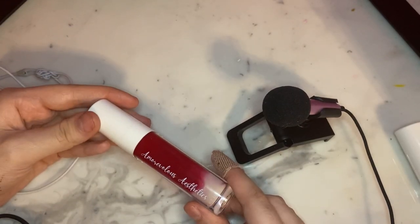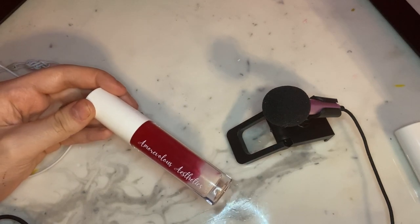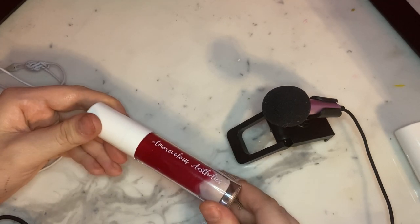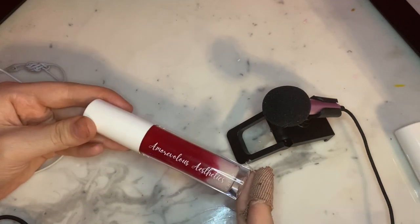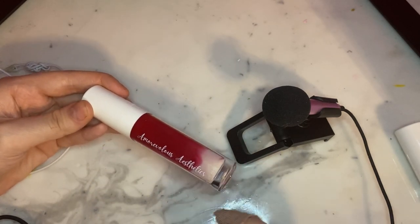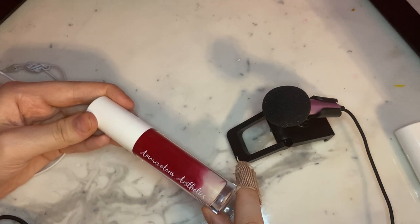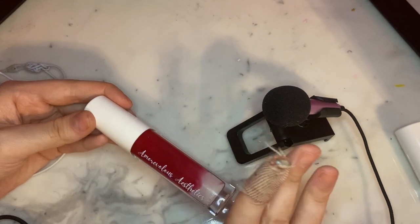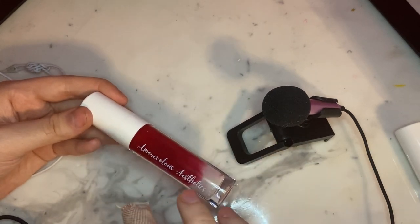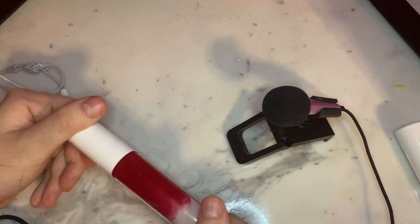The next gloss I purchased was Cheesecake Dreams. This is, I'm pretty sure, strawberry cheesecake flavored, and she has begun marbling her lip glosses. This is one of the marbled glosses, and as you can see, at the bottom it's a really pale nude and at the top it's this beautiful raspberry red shade. Some of the marbled ones marble really well, while others tend to either combine really quickly or separate quickly.